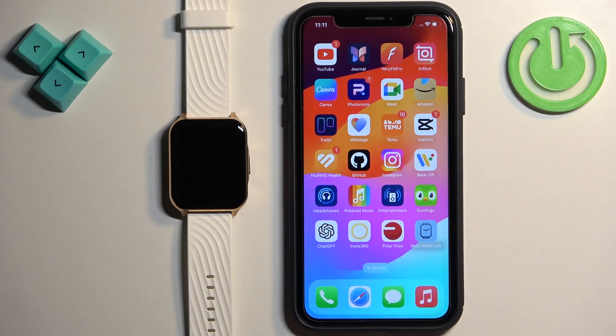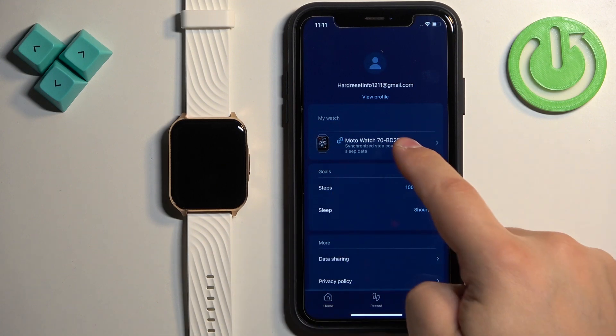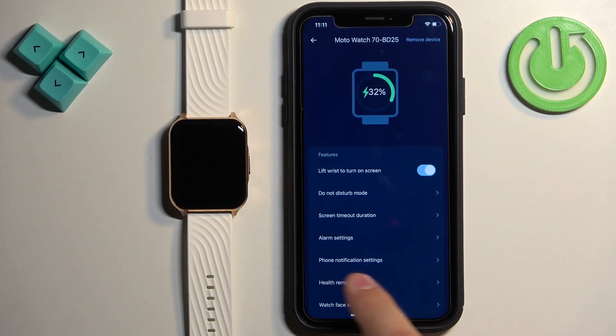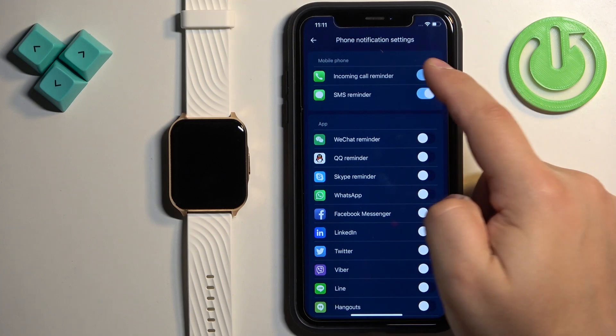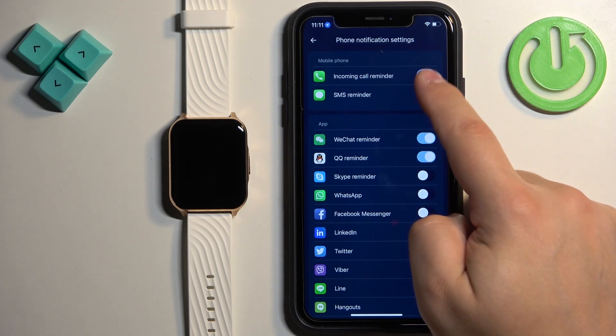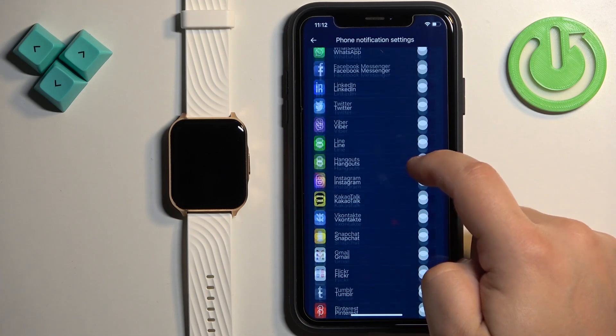Now reopen the Moto Watch Lite application. Tap on Account, select your Moto Watch 70 from the list, and tap on notification settings. Here you can turn notifications on or off for the things you want — you can enable notifications for incoming calls, SMS, and applications.